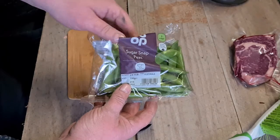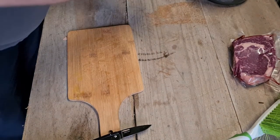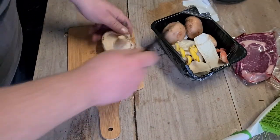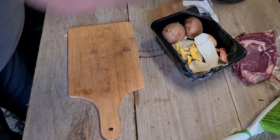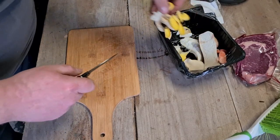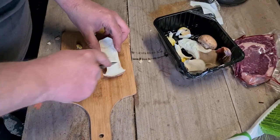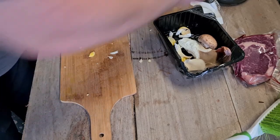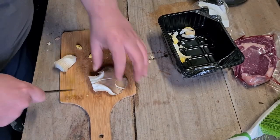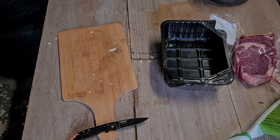Got some sugar snap peas — shout out to Stocks Wharf and best crew — some of those go straight in the pot. And then some mixed exotic mushrooms — shout out to Pennies Fruit and Veg — straight in. I was told just to score the steak. Right, we'll go and get that on the log candle.